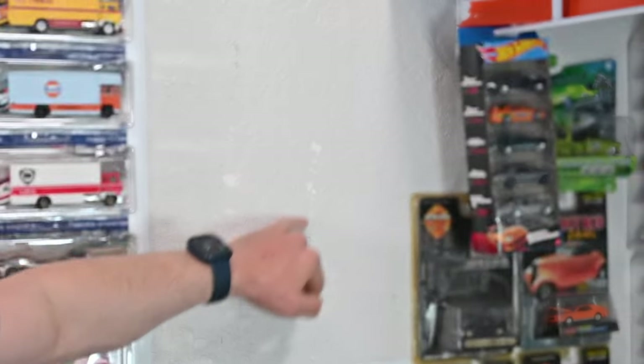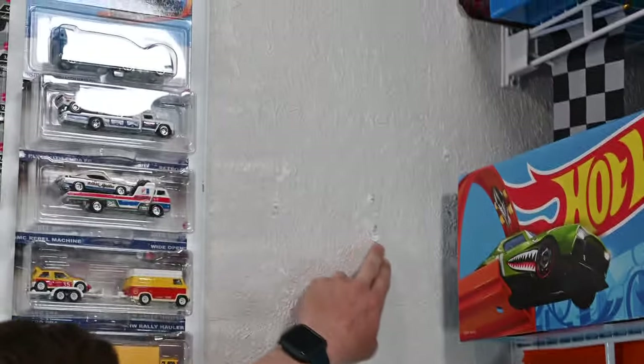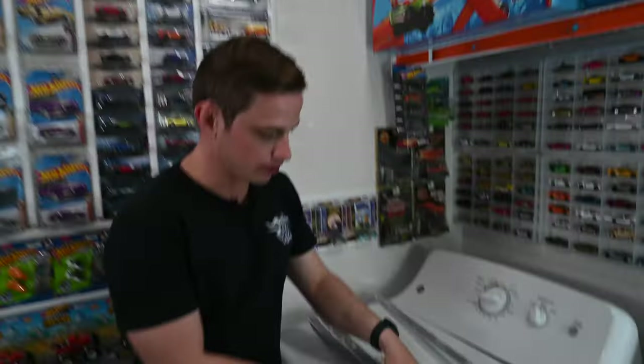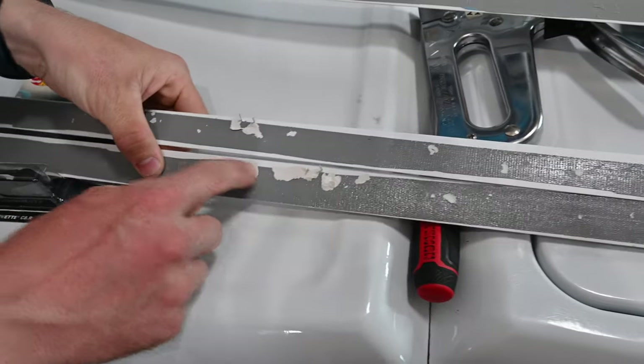I made the mistake of using double-sided tape and I want to prevent you guys from doing that. That's why I said to use a staple gun. If you use double-sided tape, what's going to happen is all that paint is going to lift up with the tape and remove the paint from your wall. The best way to put these dividers up is with staples. The double-sided tape I used the first time around attached that paint right to it and ripped it right off the wall. So make sure you're using staples or maybe even nails.